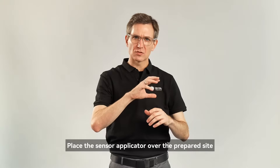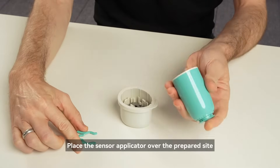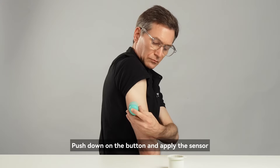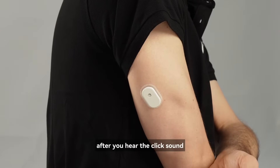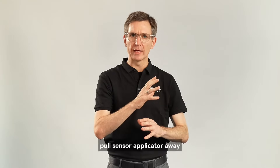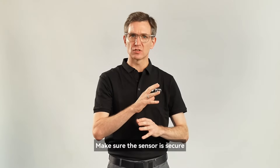Place the sensor applicator over the prepared site. Push down on the button and apply the sensor. After you hear the click sound, pull the applicator away. Make sure the sensor is secure.